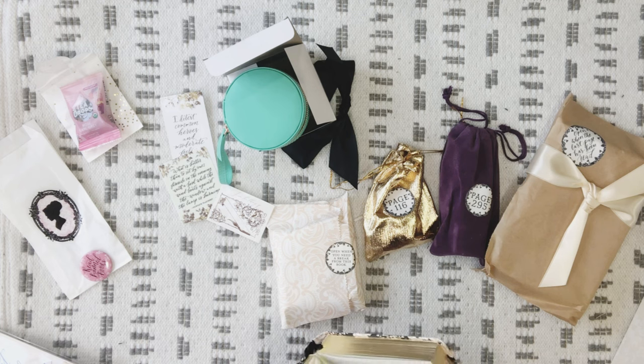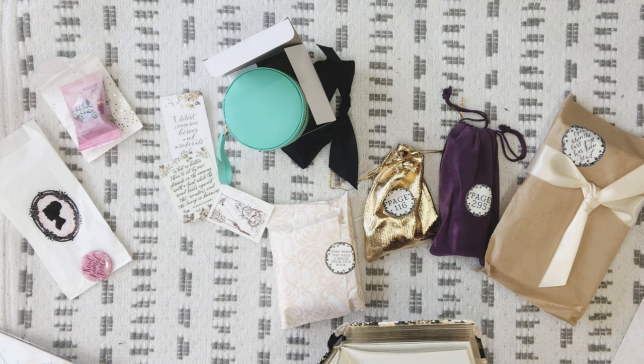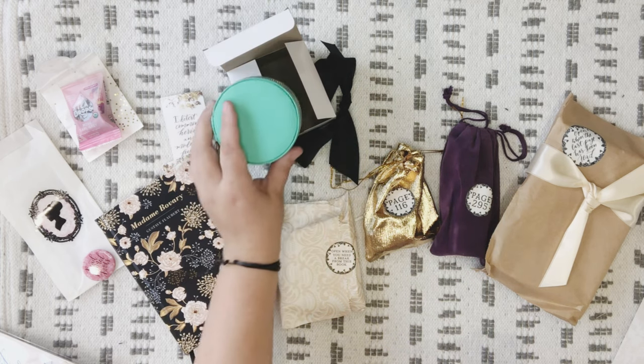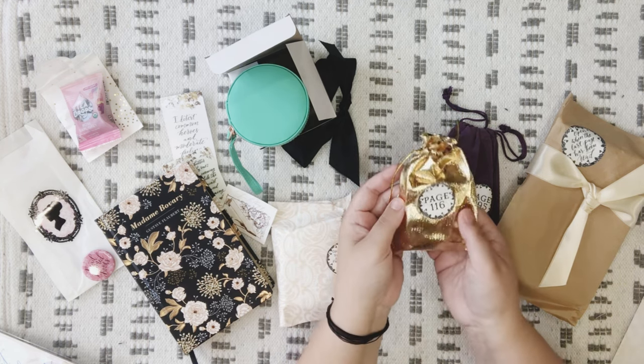Let me figure out what that kind of goes with. The first sentence: 'Often when Charles was out she took from the cupboard, between the folds of the linen where she had left it, the green silk cigar case.' So I wonder if that's kind of the connection — it's a green jewelry case. Maybe!